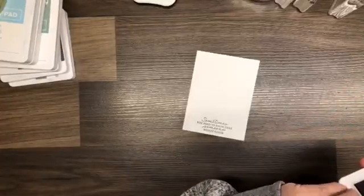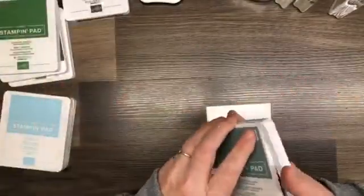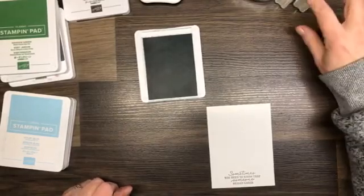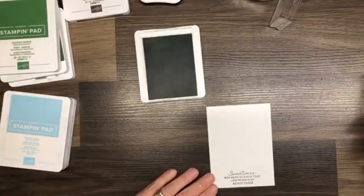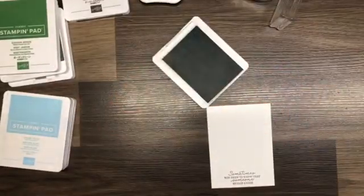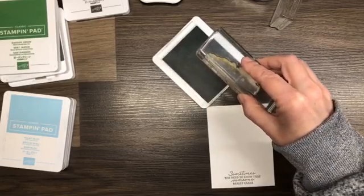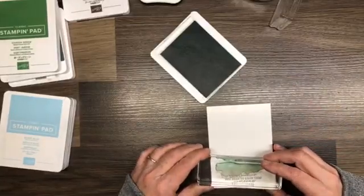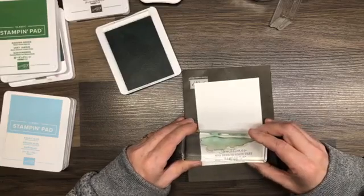We are going to use a multitude of stamps and ink colors, and if you stick around to the end of the video I have two more cards to show you that I did earlier. I am going to start with some soft succulent and this grassy knoll — I'm going to call it that — and this actually comes from the Oceanfront stamp set. I'm going to turn this upside down and stamp it around my words a bit.